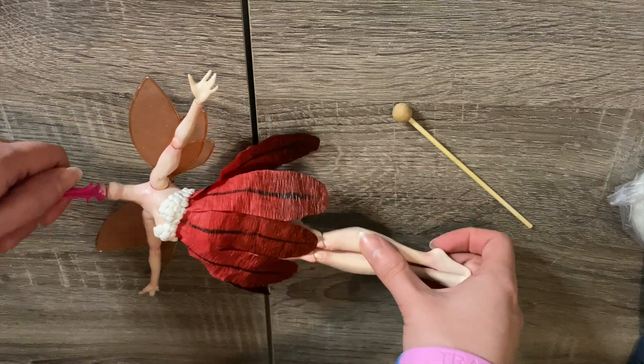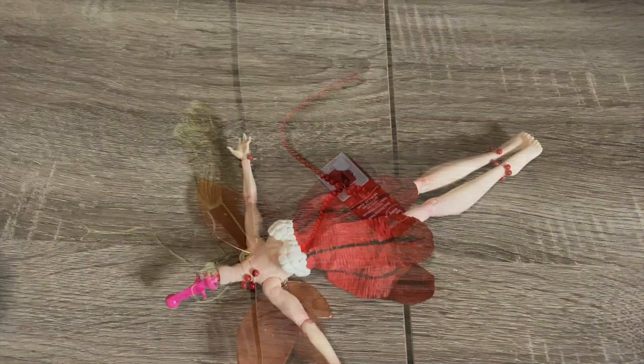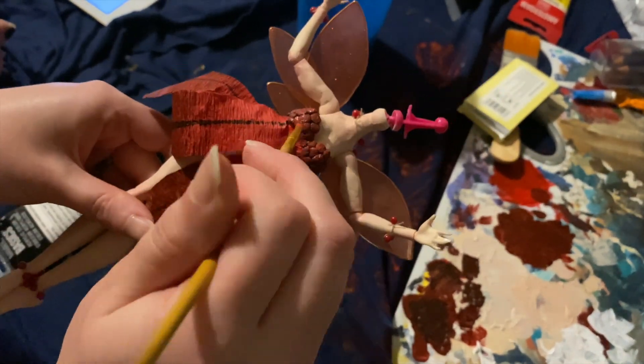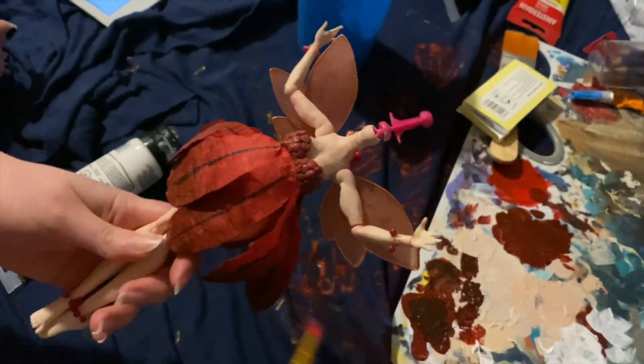That berry bust is going to look better with some paint, but before that I make her accessories. With a little movie magic I turn embroidery thread and beads into necklaces, bracelets, and anklets — I originally planned to also make earrings but decided against it. Then to the painting: with a few layers of varying reds I wind up with a dress bust that looks pretty much like I had hoped. With the dress complete, it's time to reattach her head.